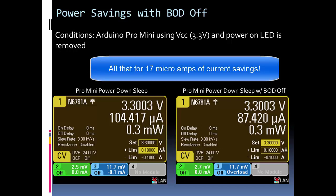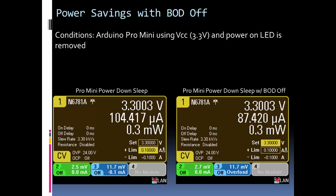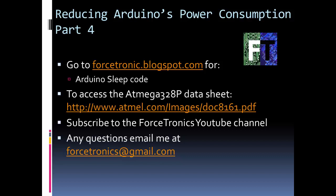It's not a huge amount of savings, but it is something. If you need the brownout detection circuit and power consumption isn't critical, just leave it on. But if you have a design like a remote sensor that needs to last a very long time on battery, 17 microamps can matter. It all depends on your design, the trade-offs, and how important battery life is. That's it for Part 4. Find the code on my blog, and the ATmega328P datasheet link is provided for more detail on brownout detection. Subscribe if you like the content, and feel free to email with questions. Thank you for watching.